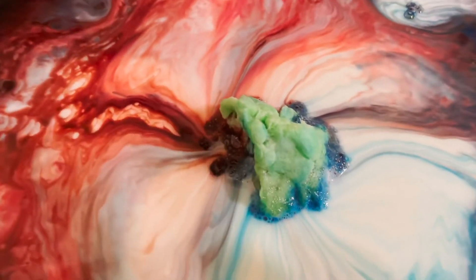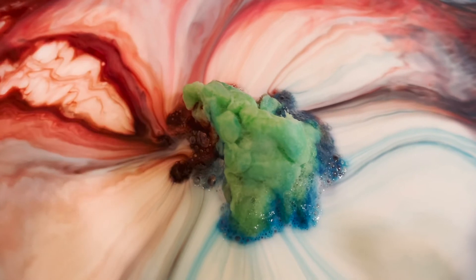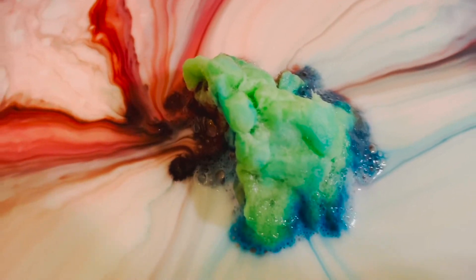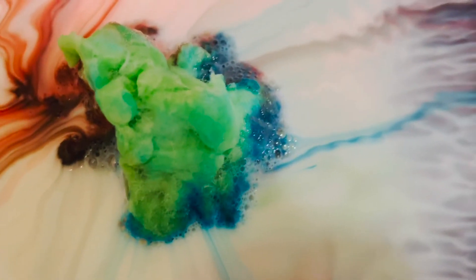Now I know what happened — it is milk rainbow! Now I'll tell you what really happened. Everyone knows milk is made up with water. It also contains vitamins, minerals, proteins, and small droplets of fat. Whenever you keep dishwashing soap in colored milk,